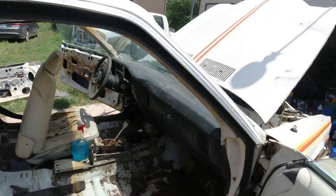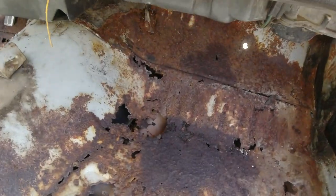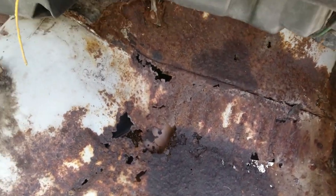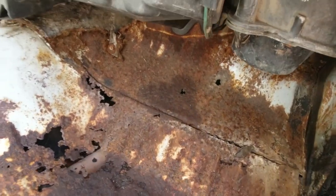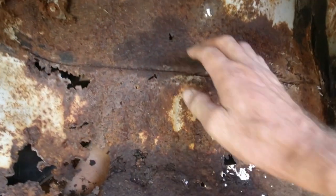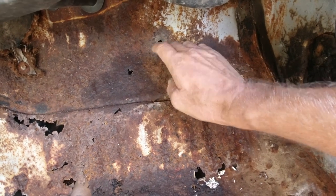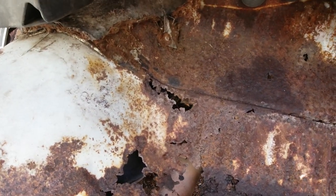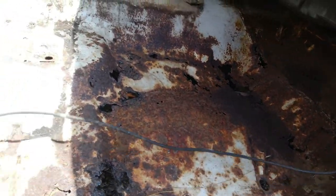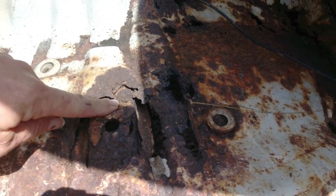I went over it in the other videos, but here's the passenger side — pretty bad. The only thing I don't like is it goes up into this panel here, so it's going to be a little bit tricky getting that area. And it goes down into the seat area here — that's the seat brace there.